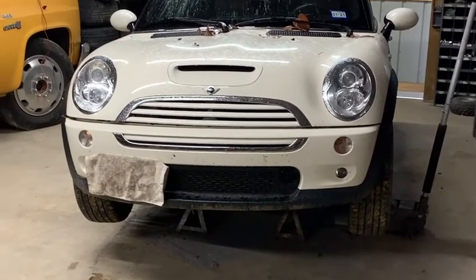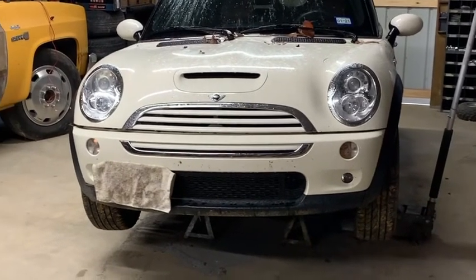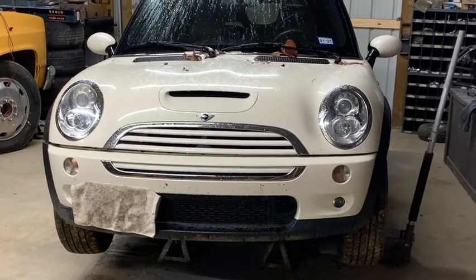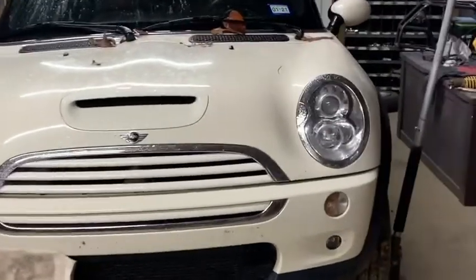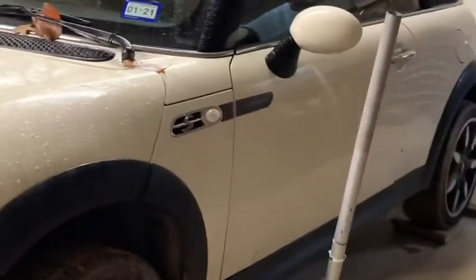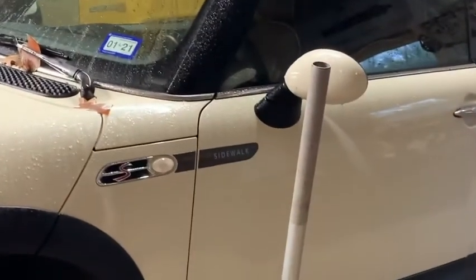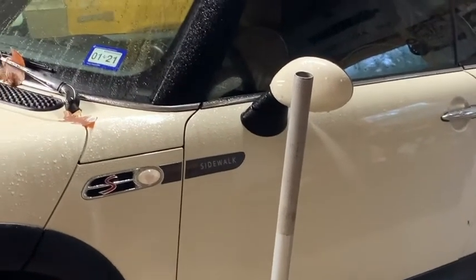Welcome back to Half a Hot Rods. Today we're working on something I never thought I would be working on - a Mini Cooper. This is my wife's little hot rod. It's a BMW-ish foreign car, a lot of fun to drive - supercharged four-cylinder, six-speed manual. It's the Sidewalk Edition, which really doesn't mean anything other than trim and different colored seats, and some fool paid four thousand dollars more for that when it was new.